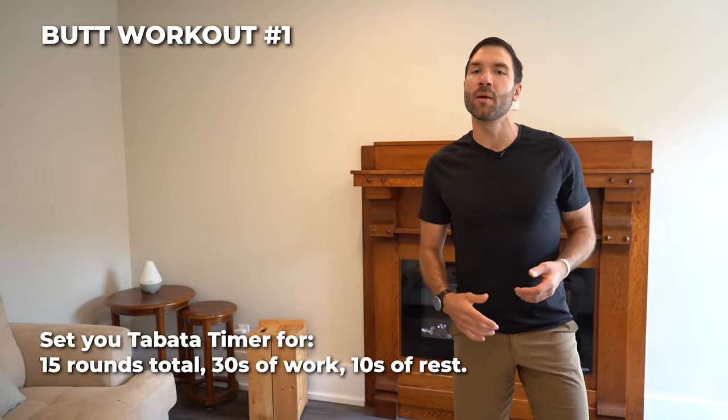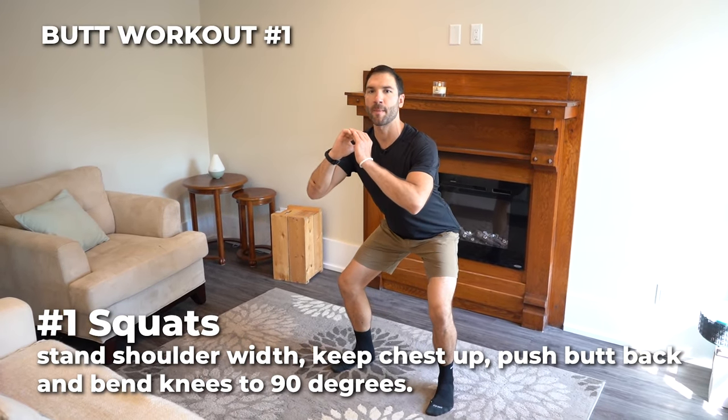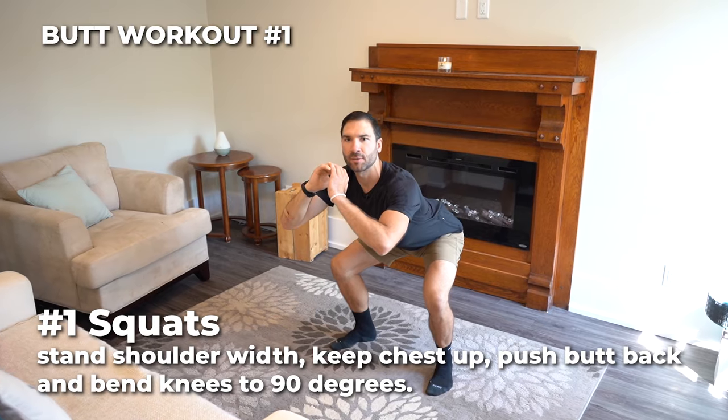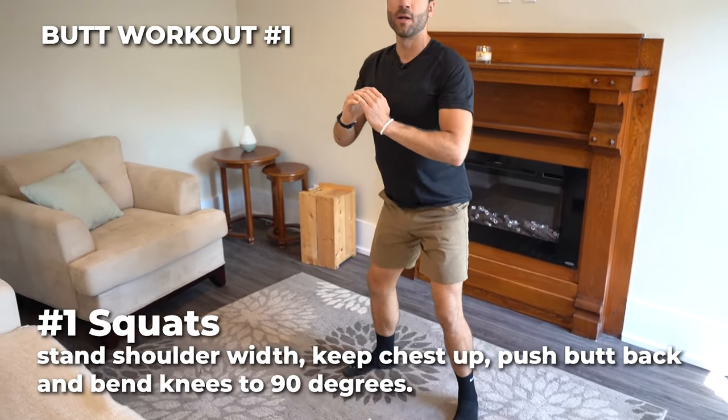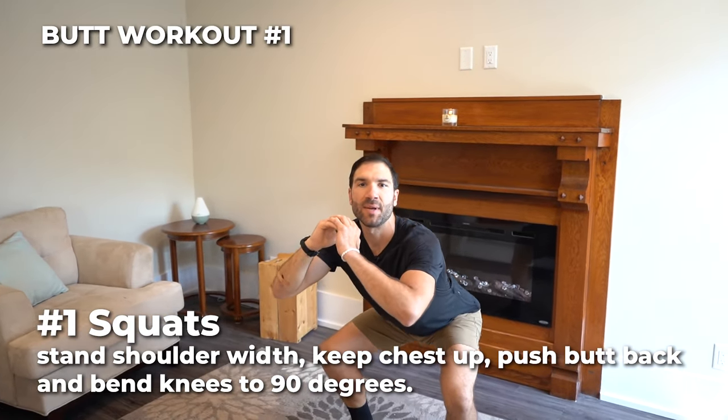Let's go. Number one, we've got basic squats. Stand up nice and tall, feet pointed forward, chest up. Push your butt back, bend your knees to 90 degrees. Stand straight up and squeeze your glutes together at the top. 30 seconds of basic squats.